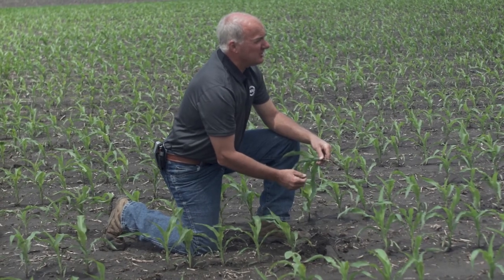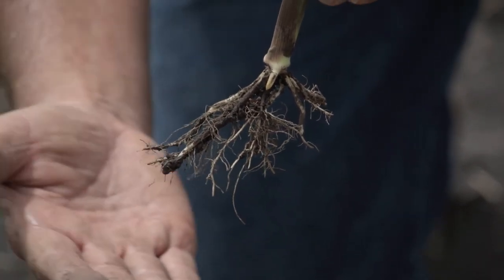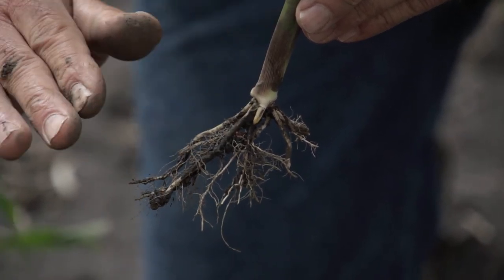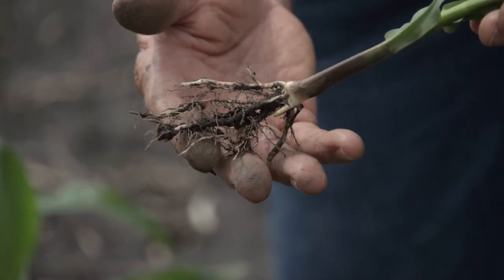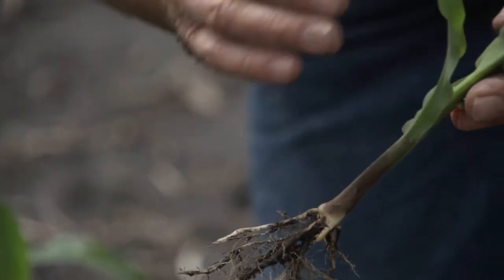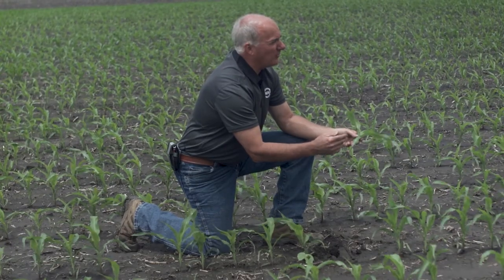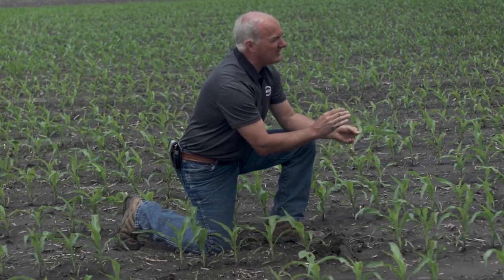If we did tillage creating a horizontal layer at say four and a half inches, as these root systems grow down and hit that density change — not compaction, just a density change — we create an environment where the roots turn. When roots turn, the plant understands it's under stress. Later in the season we can pull back an ear shuck and an inch up from the butt we'll see where it scrambled. An ear with potential for 18 rows around may scramble and lose two rows, dropping to 16.